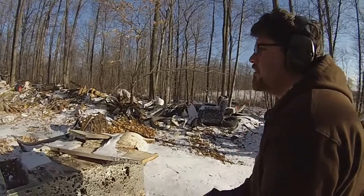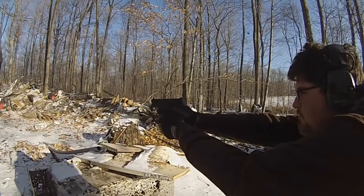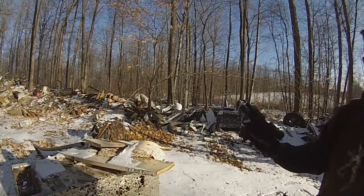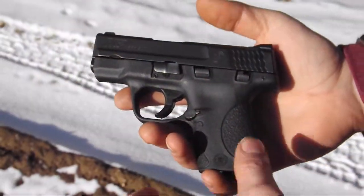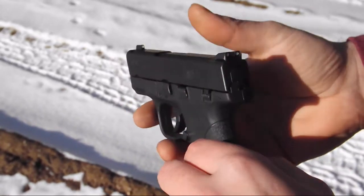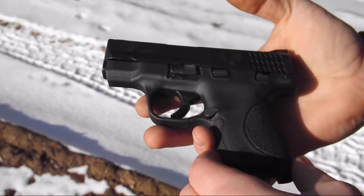Let's see if we can get this on camera decently. It may have been my hand — because if you just catch it just right with those gloves... Alright, this is the M&P Shield 9 from Smith & Wesson. This is the Compact. This is my new gun. I just picked it up today.